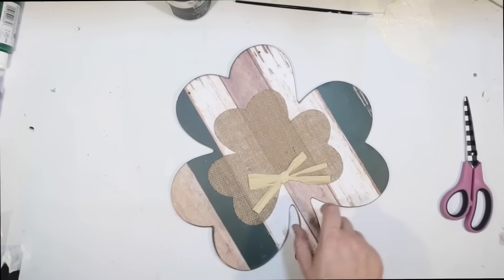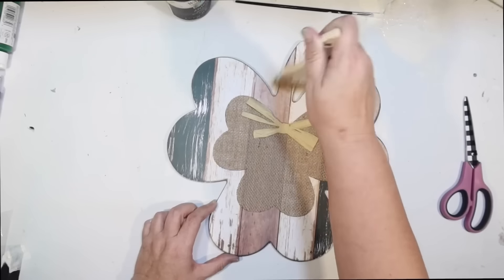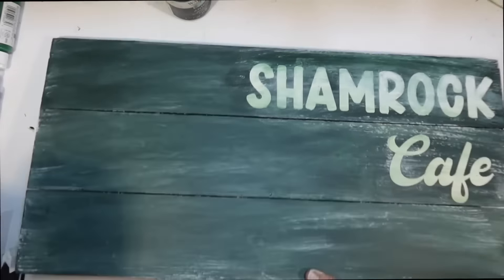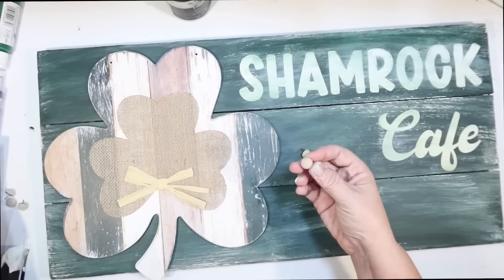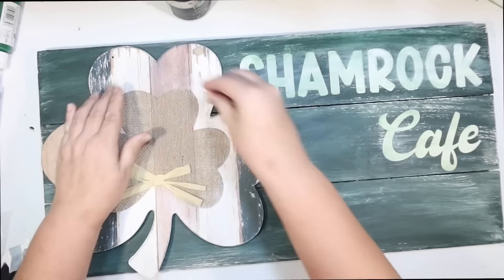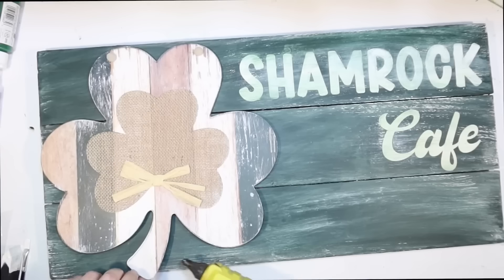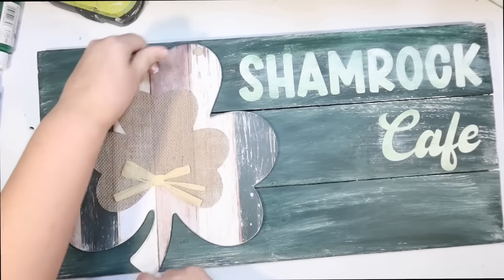I didn't want writing on the bottom row since things standing on my coffee bar will block it, but you could add menu items like Irish coffee or green punch. I'm mixing antique wax by Waverly with some white to get a driftwood color and distressing all over, then wiping off the excess with a baby wipe. I'm going in with white to weather it as well. I went back and forth on what to add — I definitely wanted a shamrock of some kind. I ended up using one from the Dollar Tree. That's all there is to the coffee bar sign. We have a Shamrock Cafe sign for the top of the coffee bar.